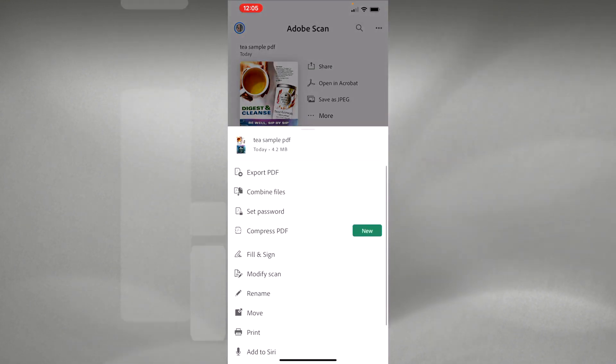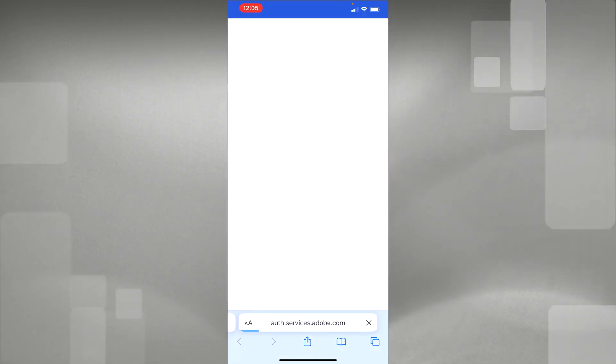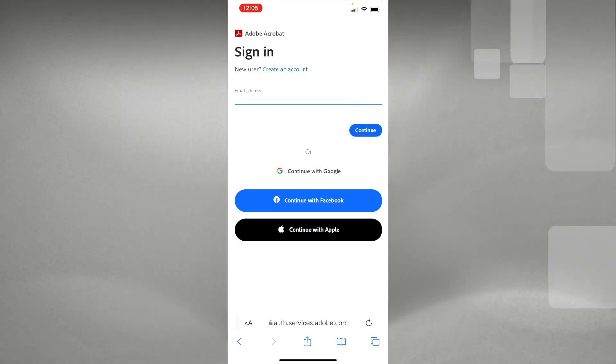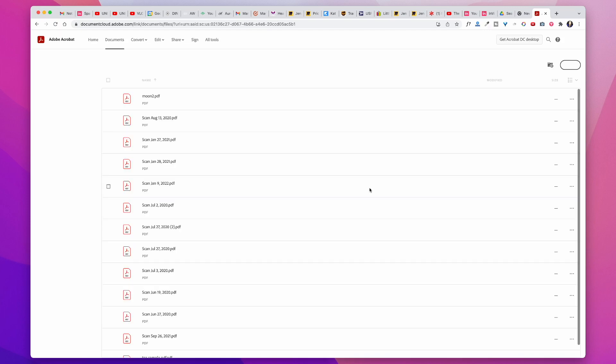If you want to access all of these documents on your computer, go to 'View Files on Acrobat Online.' When you first log into Adobe Scan, it'll ask you to create an Adobe user ID and password, then bring you to a page showing all your documents. You can hit the share button to send that website link to your computer, log in there, and see all your documents. Then you can download them and upload to Google Drive, Dropbox, or wherever you store your PDFs.